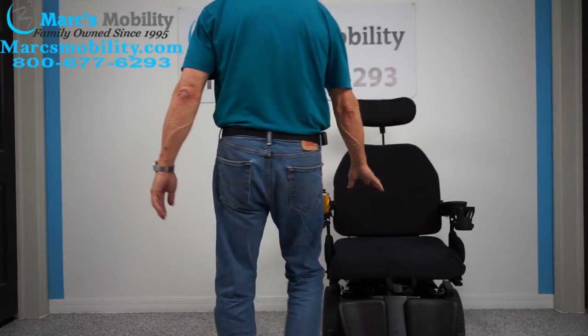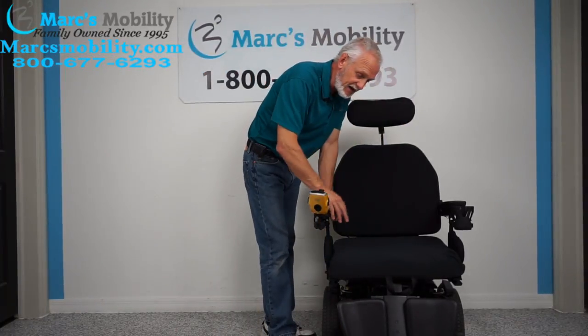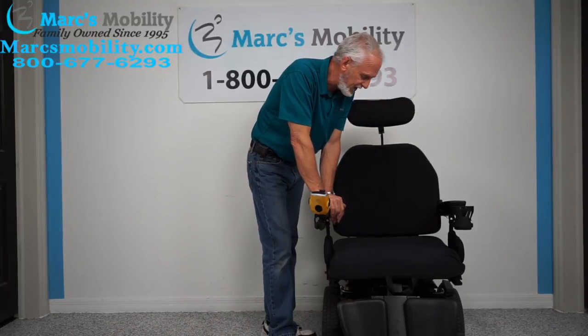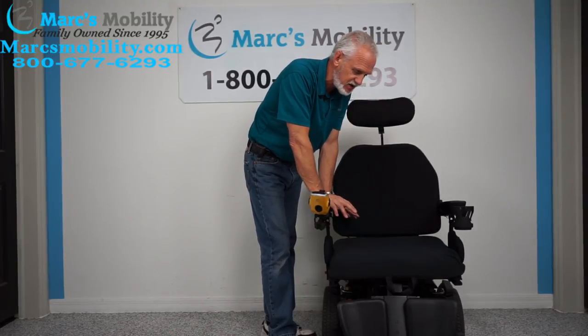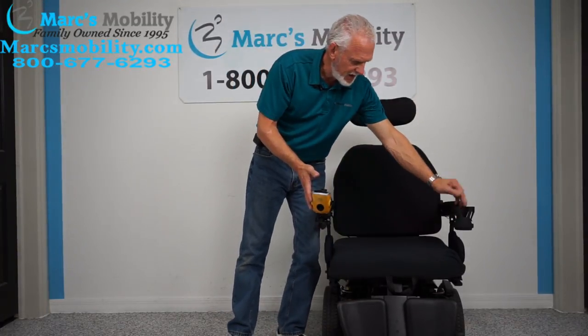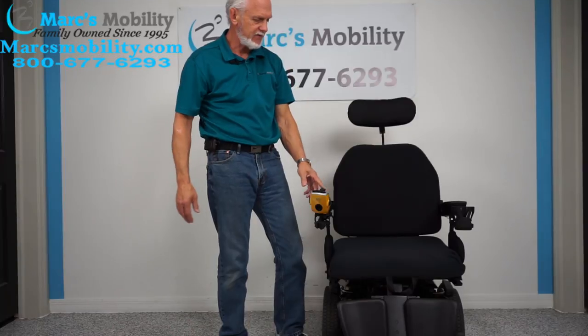We can change the cushions on this chair, but this chair will probably stay as-is since whoever buys it will want a big seat. If you have any questions on this chair, give us a call — we'll be glad to help. If you're left-handed, we can switch the joystick to the left and put the cup holder to the right.